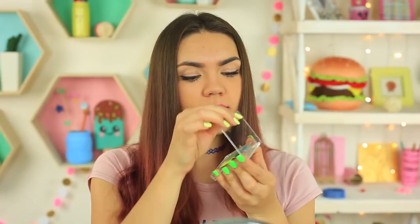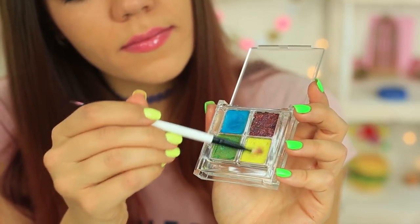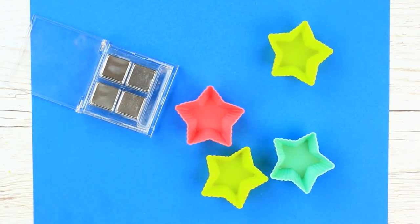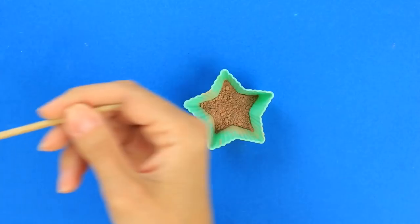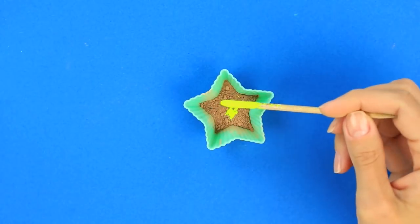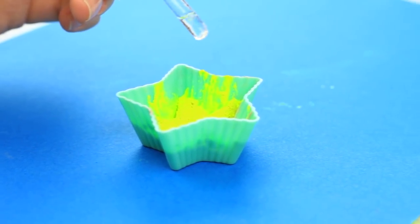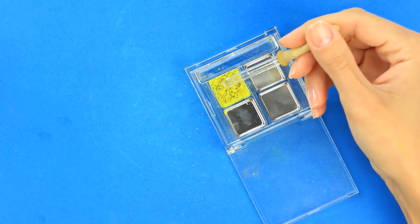Do you need an eyeshadow color you don't have in your palette? Make your own eyeshadow set with the colors you need. Take an empty palette and cups for mixing. Add a little powder in each cup. Take pigment of the color you need and mix it with the powder until you're satisfied with the shade. Add a few drops of rubbing alcohol. Transfer the mixture to the palette. Add three to four more drops of alcohol.